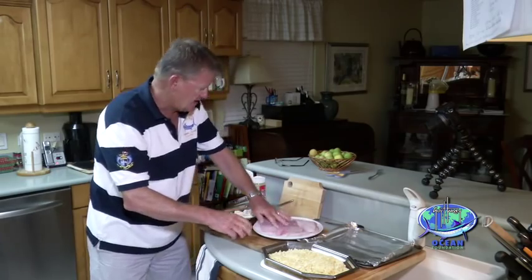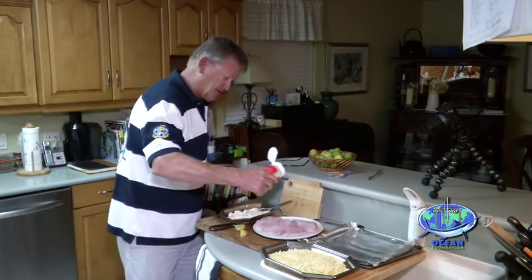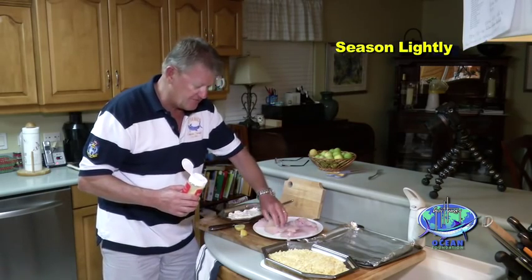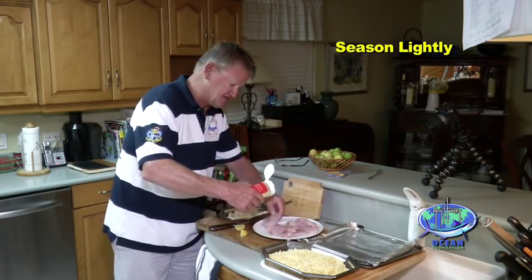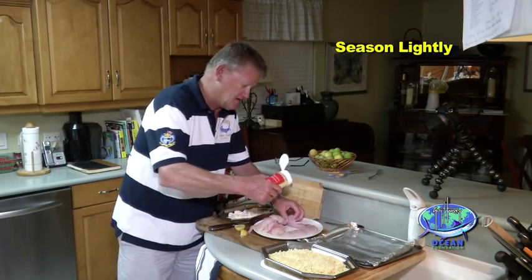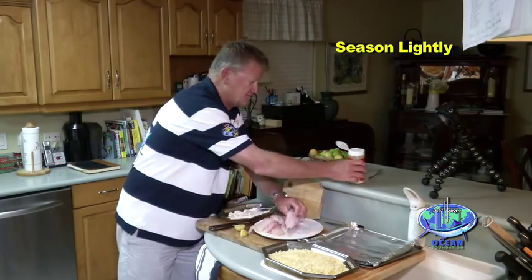Then I'm going to add just a little bit of all-purpose seasoning. This is a very, very light flavored fish, so you don't want to overburden it with any kind of heavy seasoning or heavy pepper. It just kills the wonderful subtle flavor of this fish — and that's plenty right there.